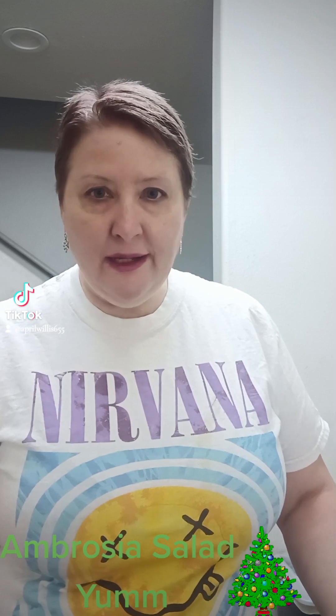Hello everyone, this is April here and I'm going to show you how to do a holiday dessert. It's an ambrosia salad, very easy to make.